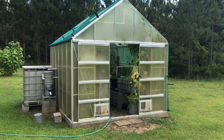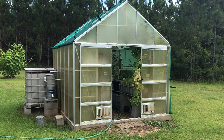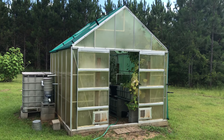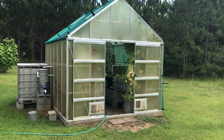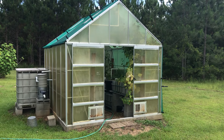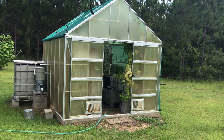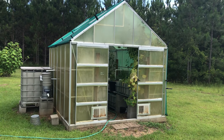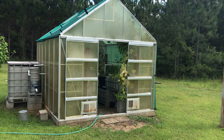As far as the aquaponics system on the Harbor Freight greenhouse, the plastic is just about dry-rotted. It's very brittle — you can put your finger right through it. So I'm going to have to replace it with either a replacement kit or find a different material altogether. I don't know which one's going to be most economical and which one's going to last the longest.